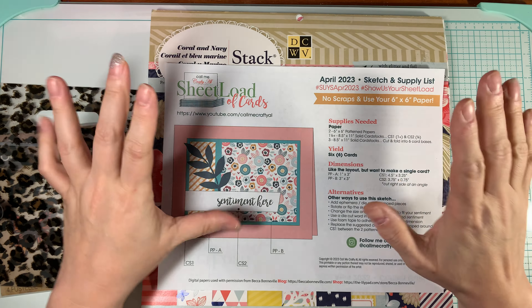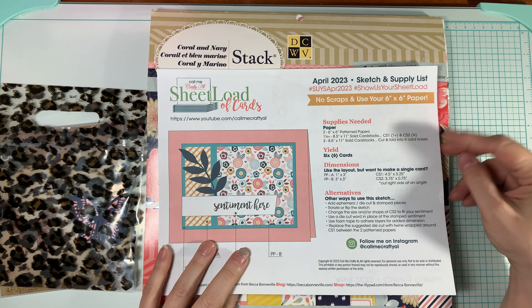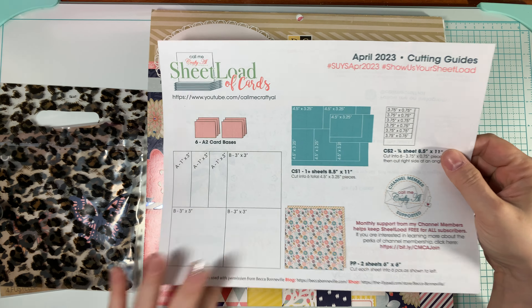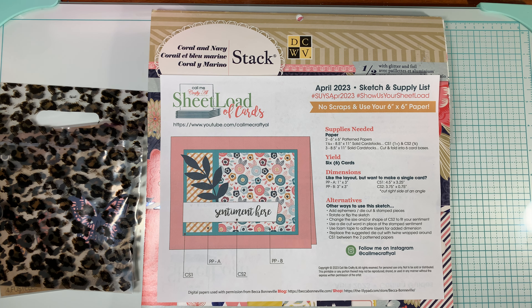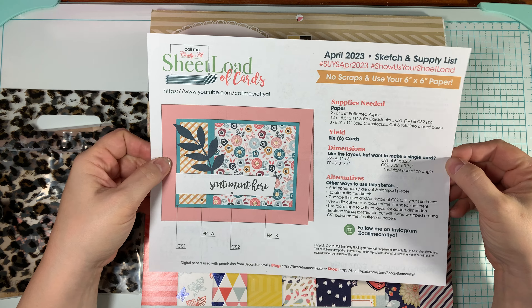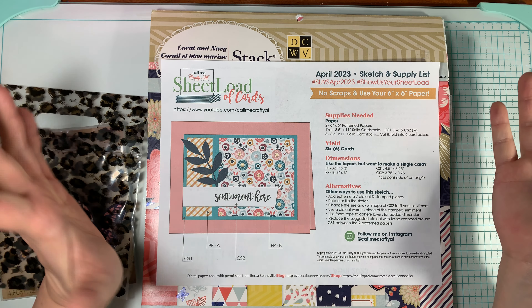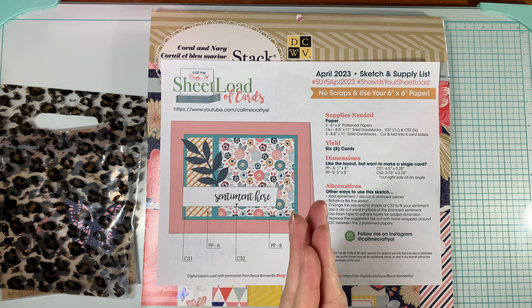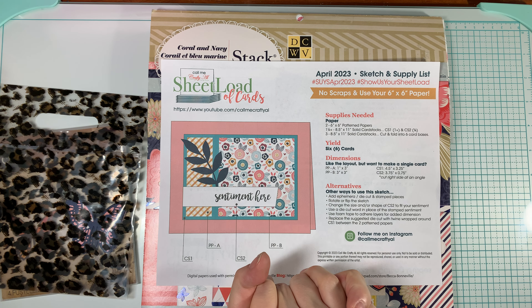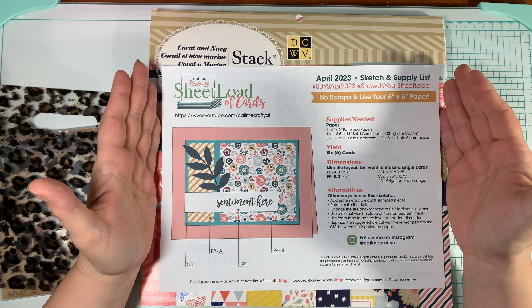Every month, on the first of the month, Crafty Al premieres a brand new Sheetload where you can make a load of cards with — sometimes it's 6x6 paper, sometimes it's 12x12 paper, and sometimes they're A2 cards, sometimes they're mini slim lines. She's been doing this Sheetload since about 2019, and I've been following along ever since. She also has a design team, which I'm part of, that will showcase their Sheetload of Cards on the second. So Alicia posts her Sheetload on the first, and the design team posts their videos of their interpretation on the second.